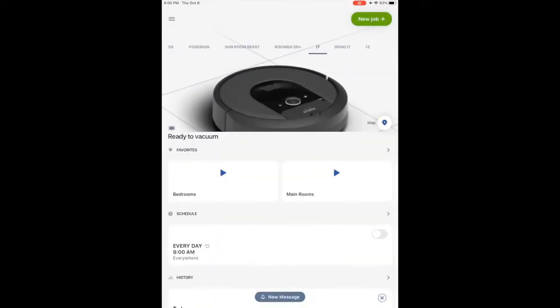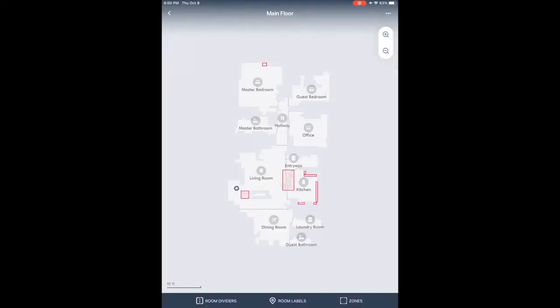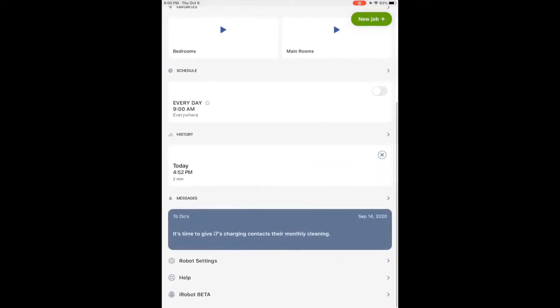With Imprint Smart Mapping, your Roomba i7 is going to know your kitchen from your living room from your master bedroom. This is going to allow you to control which rooms are cleaned and when you want them to be cleaned. The robot can remember multiple floor plans, and it's going to learn, map, and adapt to your home, determining the best way to clean each room each time it goes out.